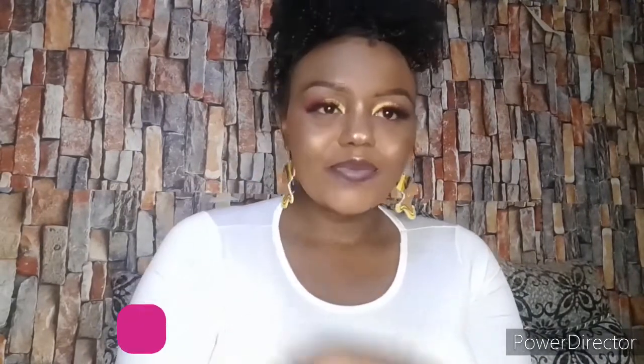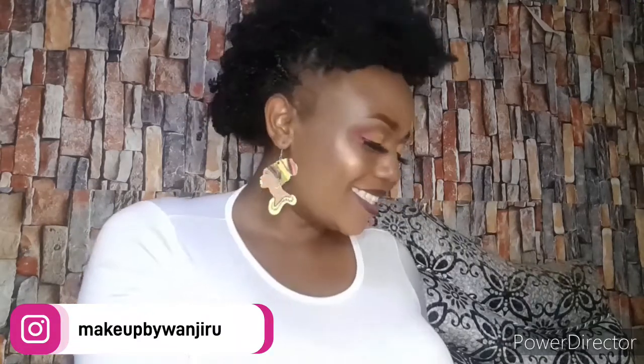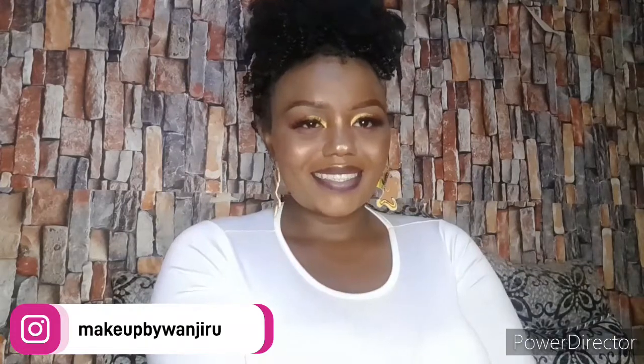That's it for today, guys — that's the final look! If you love this video, kindly give me a big thumbs up. Thank you for watching, I hope this video has been of help. Bye!